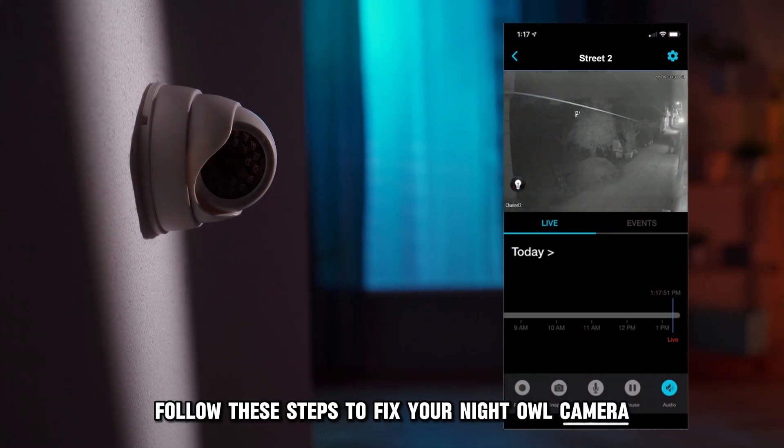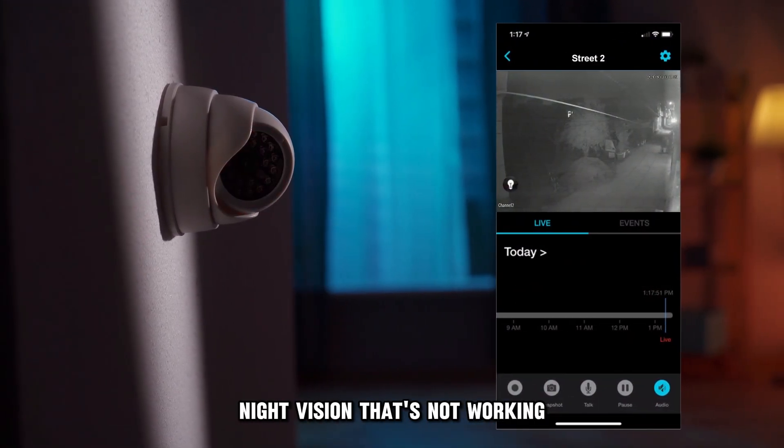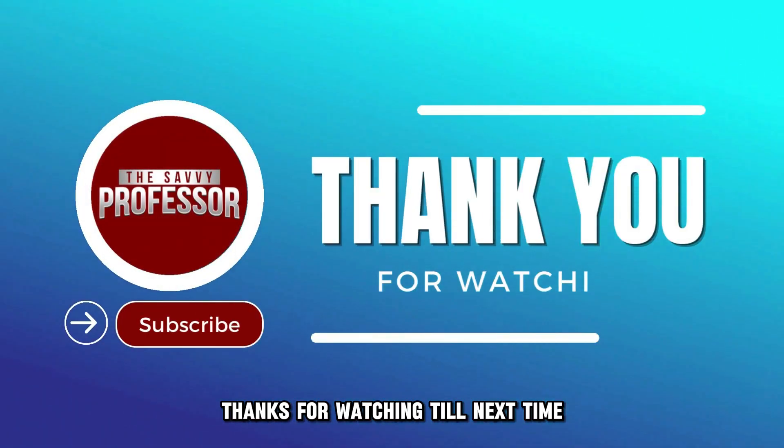And there you have it. Follow these steps to fix your Night Owl camera night vision that's not working. Thanks for watching. Till next time.